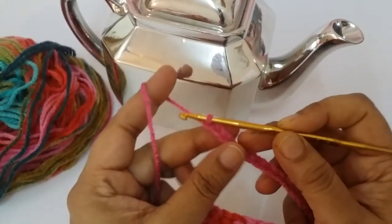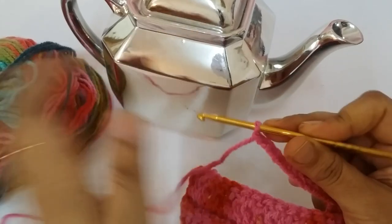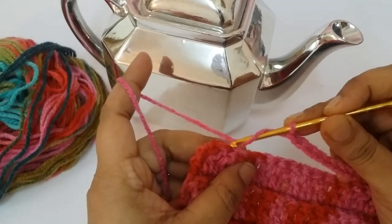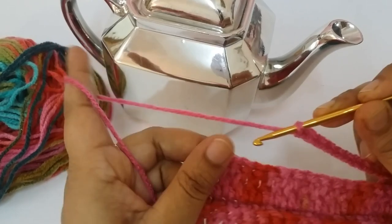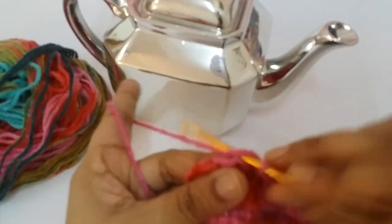Remove the last four stitches, go to those last four stitches — 1, 2, 3, 4 — and make one single crochet into every four stitches.